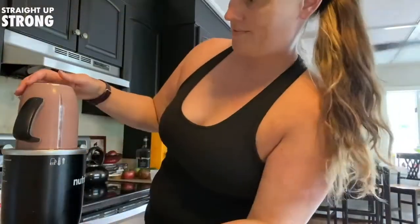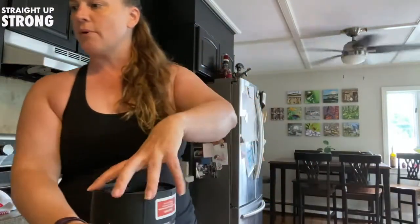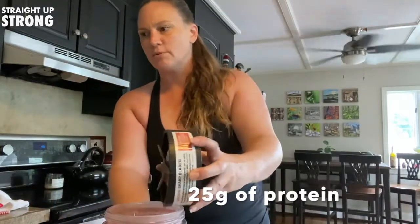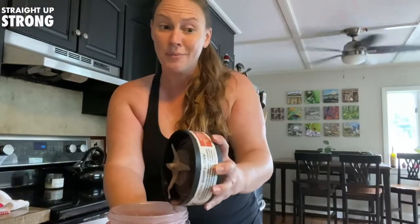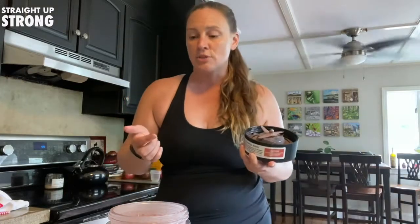It doesn't have to be anything super stressful. And voila — I like to clean things up while I am mixing it up. And then I have my delicious cherry vanilla, a little bit of chocolate smoothie to enjoy while I'm doing work or on my way to work. This gives you about 25 grams of protein and, with the oatmeal, the spinach, and the cherries, you have about seven grams of fiber, which is really healthy for your digestive system.